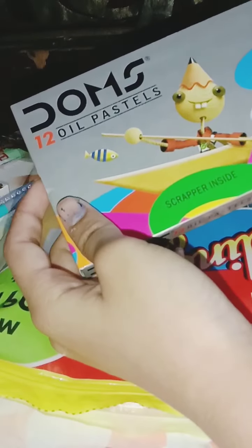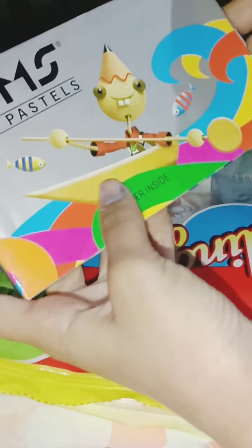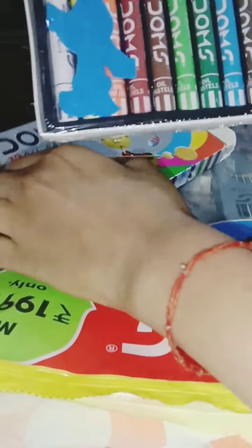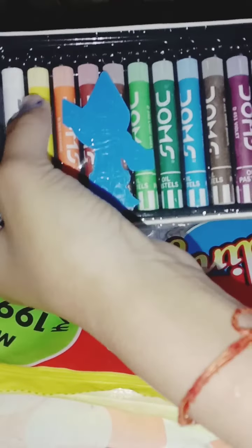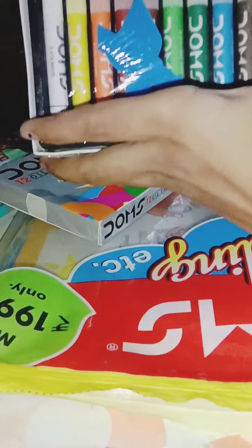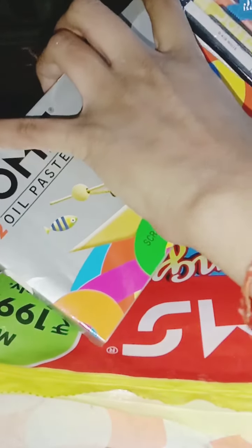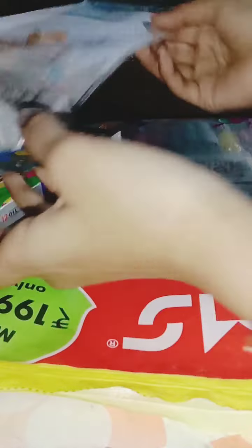Oh, I love these oil pastels! There's a scraper inside — I love this! Let's open it — whoa! We have shades: one, two, three, four, five, six, seven, eight, nine, ten, eleven, twelve — OMG, we have got 12 shades of oil pastels! I love this packaging, they have done so good, right?